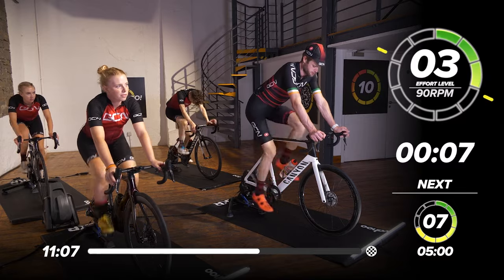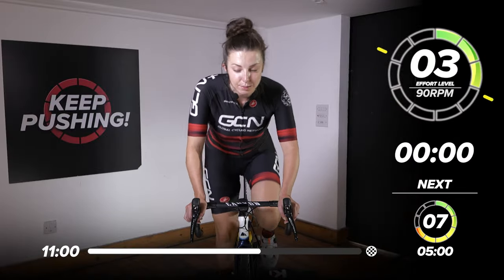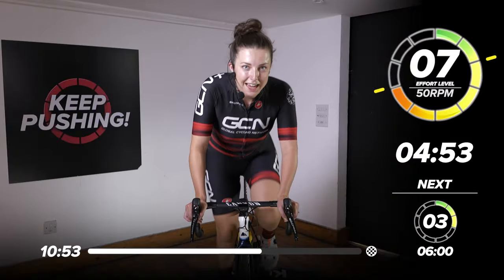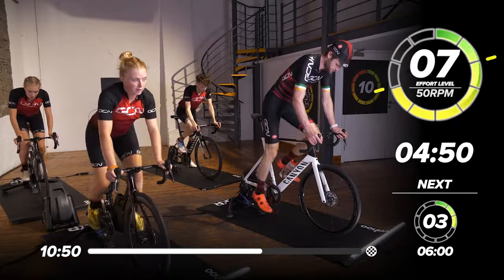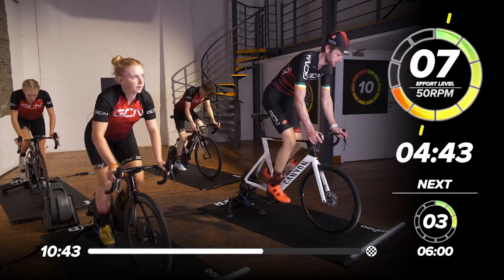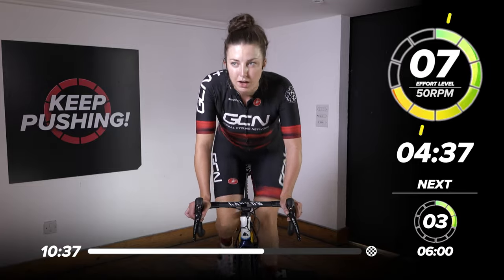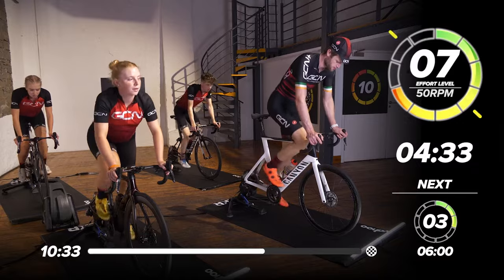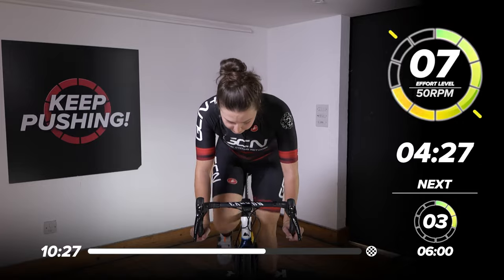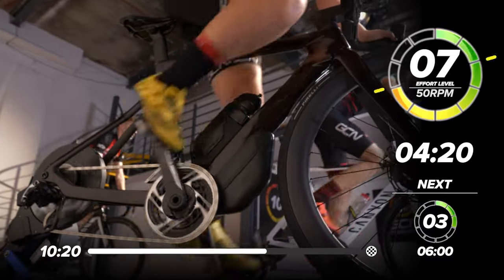Are we ready? In six, five, four, three, two, one — let's jump out the saddle again for this next minute. Starting off on a high — one minute out of the saddle to really get those legs burning. Here we go. Good work. Let's get on top of it. Get that cadence just right, around that 50 to 60 marker. 30 seconds down, 30 more seconds out the saddle. Looking good, looking strong. Those legs should be burning.